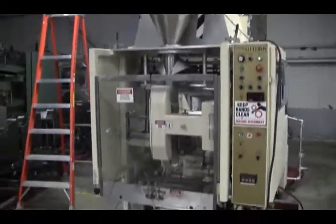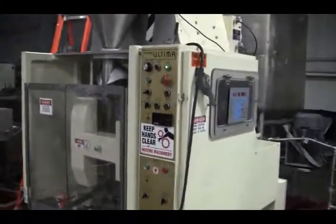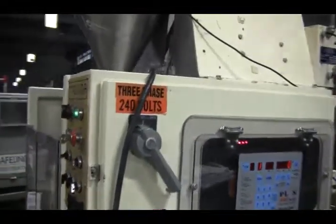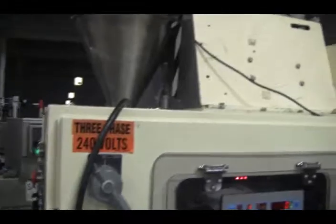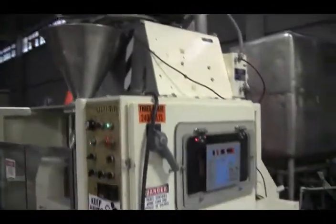Before powering up the machine, it's recommended that you read the manual in its entirety. The manual will be shipped with the machine. The voltage of the machine is currently set for three phase, 60 cycle, 240 volts, and a secondary voltage of single phase, 60 cycle, 110 volts.